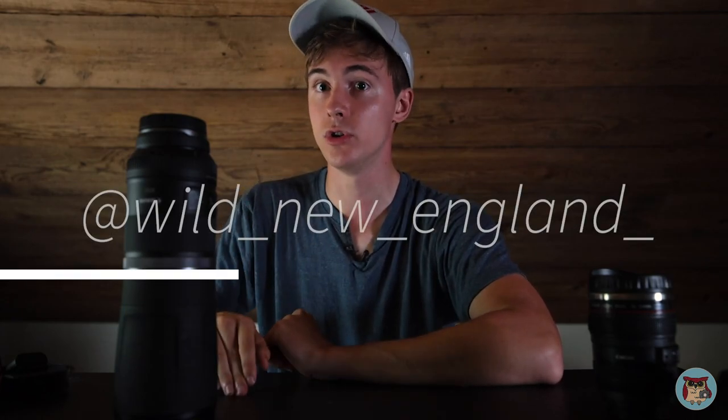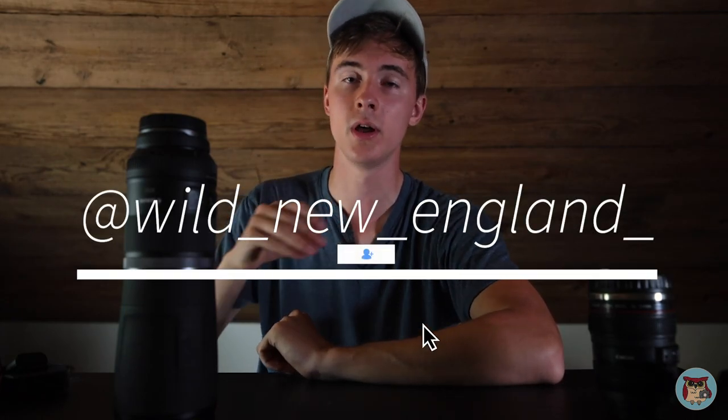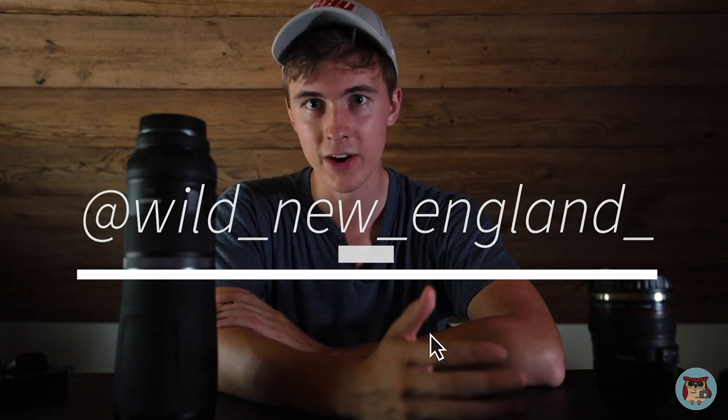There you have it — I hope you guys enjoyed this video. Follow my Instagram at wild_new_england. I might end up posting a photo of the fawn on there. If you liked this video, be sure to like and subscribe, and tell me to make more videos like this. Anyway, I hope you have a nice cool day because it is really hot out right now.